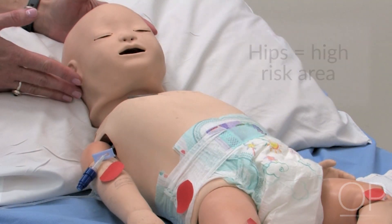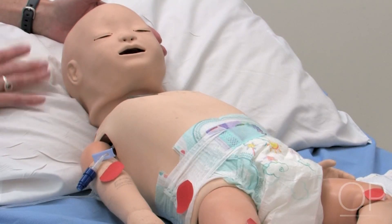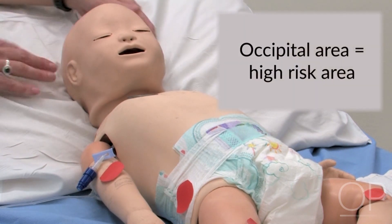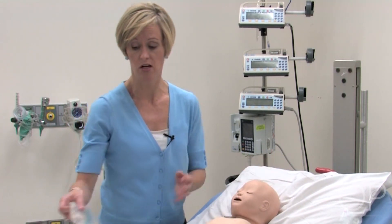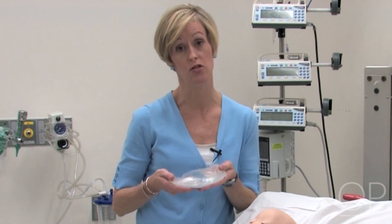In babies especially, the head is extremely heavy and we need to support the head while preventing any breakdown. The occipital area is one area that is at high risk. There are several different things to use — pillows will provide adequate cushion, but we also use a gel device. These are available; you can look them up as resources on the internet, but whatever you have available that can cushion the area is the best choice.